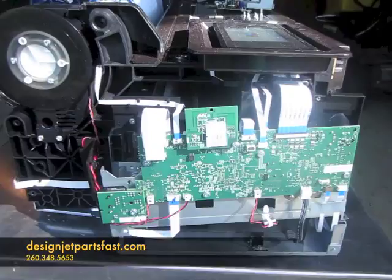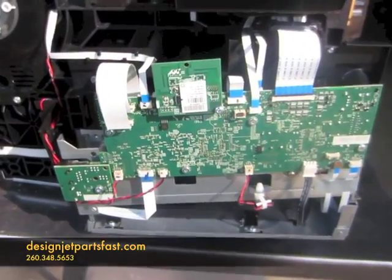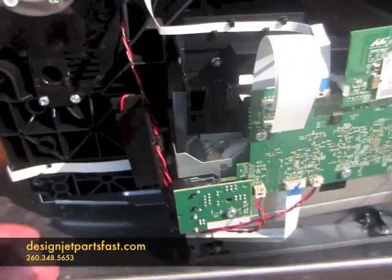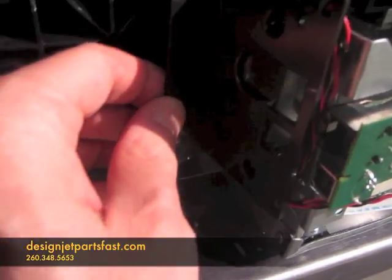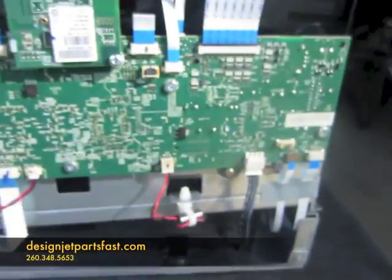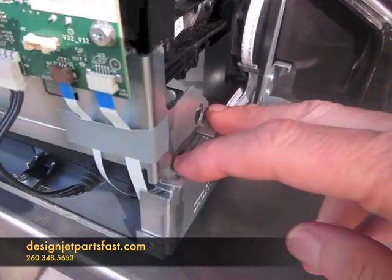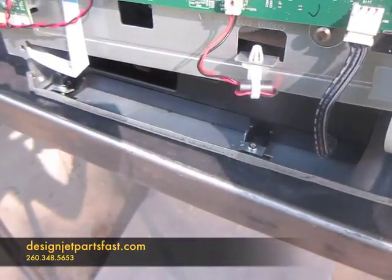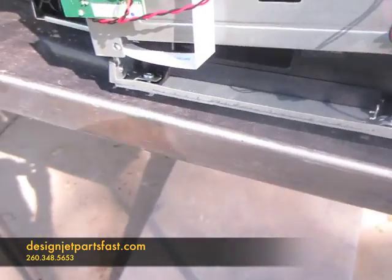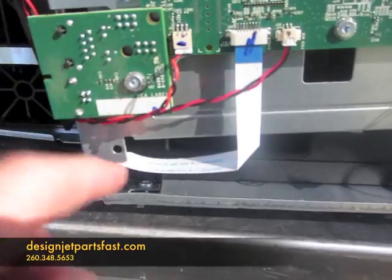Right behind that cover is the board we want to replace. With that cover off, we'll have to remove this trim piece — just two screws holding it there. Then the board itself has two screws here on the end, and also screws right there and down there.